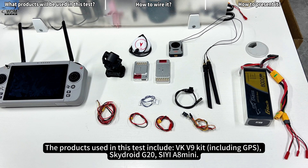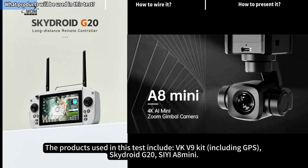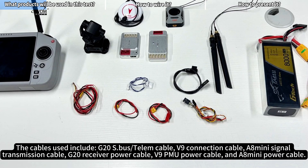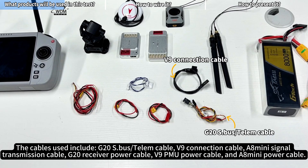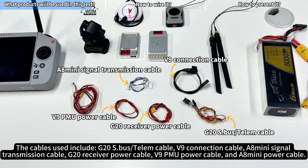The products used in this test include the VK V9 Kit, SkyDroid G20, and C-A8 Mini. The cables used include the G20 S.Bus Telm Cable, V9 Connection Cable, A8 Mini Signal Transmission Cable, G20 Receiver Power Cable, V9 PMU Power Cable, and A8 Mini Power Cable.